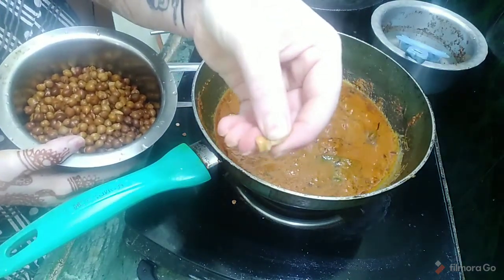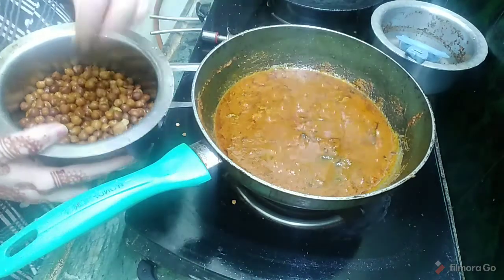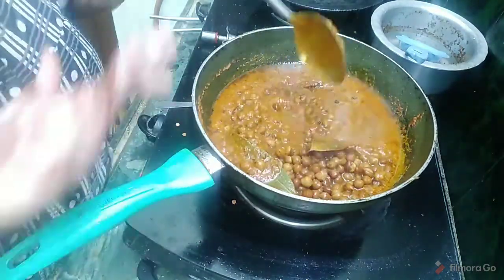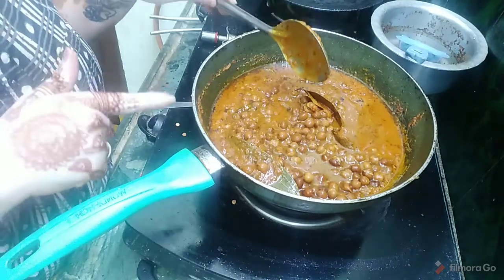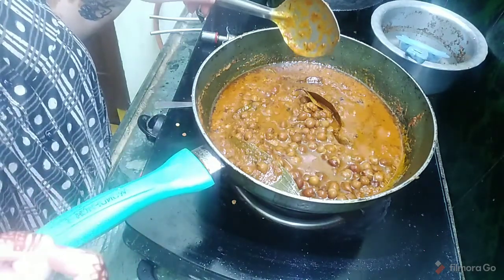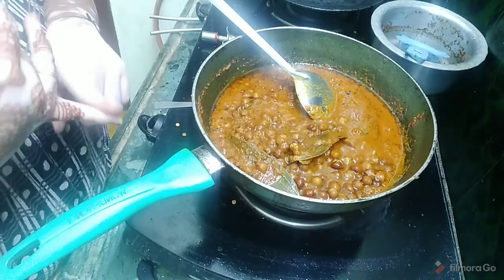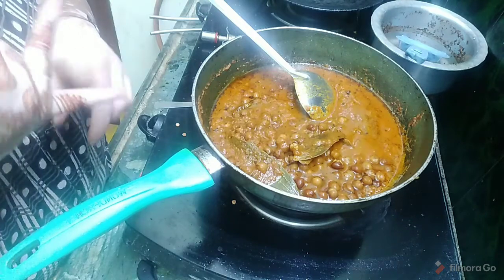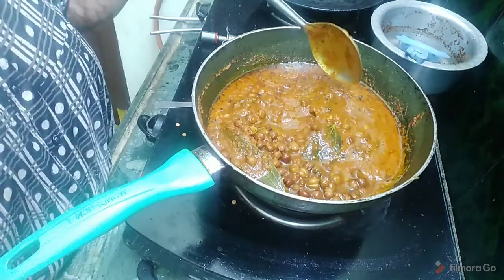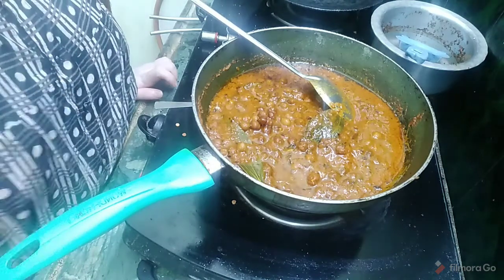I am going to put it in here. It will be 3 to 4 hours. I have a good gravy. If you want a good gravy, you can use the stock. The total cooking time is 45 minutes.